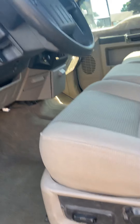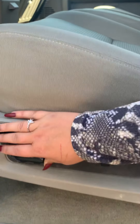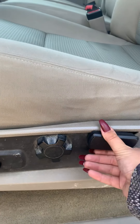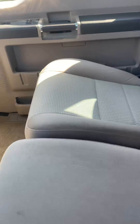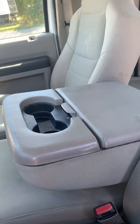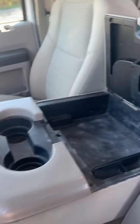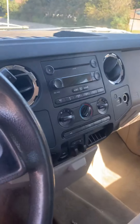I'm gonna start it up for you. As you can see, it's got power seating on the driver's side. Let's start it up. Maybe I can see if I can pull this down now — there you can see the center console and cup holders.